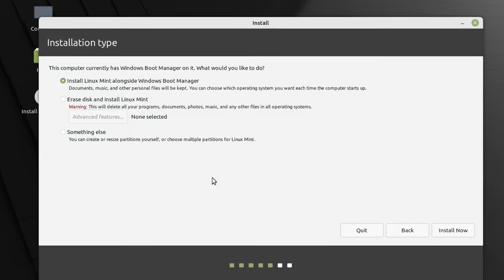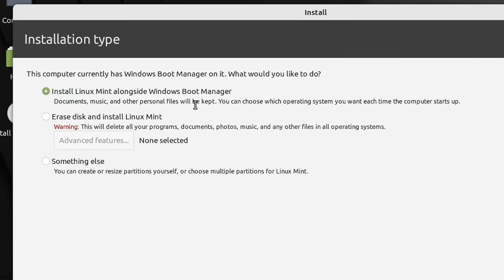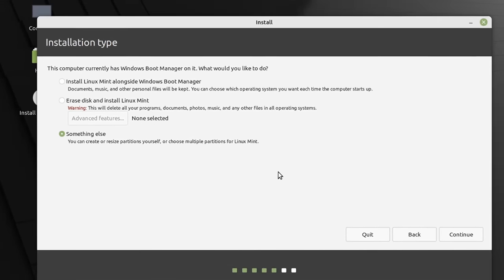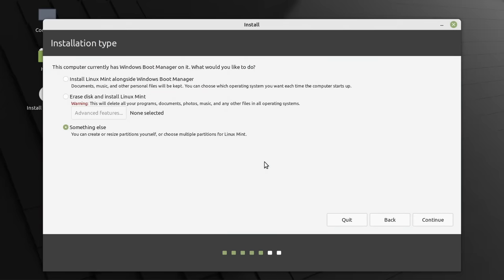Now we have the option to install Linux alongside Windows — placing it on our first SSD with a grub boot menu as we saw earlier — or to erase a disk and install Linux Mint, or 'Something Else' so we can install Linux on the second SSD with the grub boot menu also on that drive. We'll choose 'Something Else'. Note that what we'll see here is specific to Linux Mint; it'll look slightly different in other distros but the principles are the same.